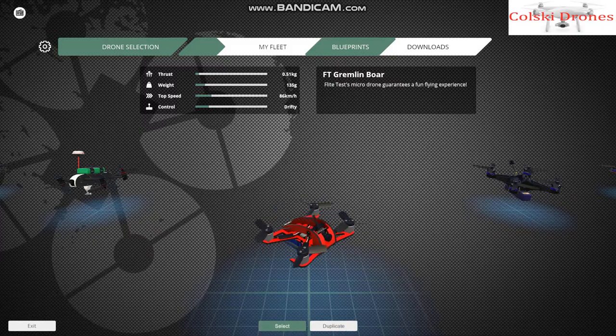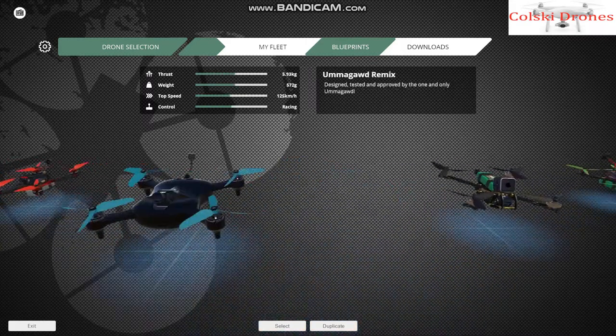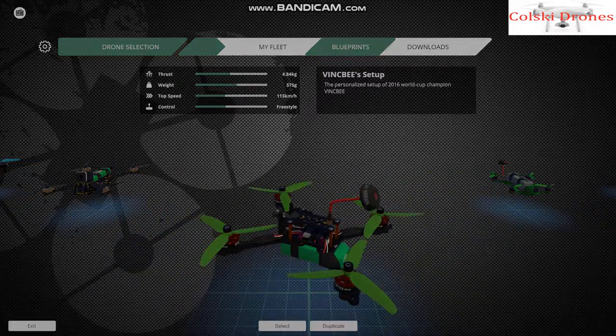This is the workbench — this is where you can choose a quad you want to fly, alter a quad, change the motors, change the props, change the pins, and get it to fly exactly as you like. It's really good and really clever.